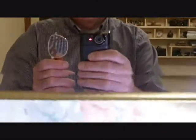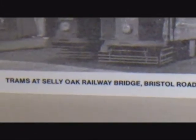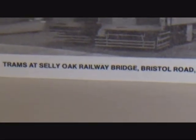I've got some 3-diopter glasses here — just ordinary reading glasses. I'll lower the camera so you can see this image of an old tram, and I'll zoom in. Now I'm just putting the glasses in front of the lens. That's with the glasses in front of the lens, and that's without.